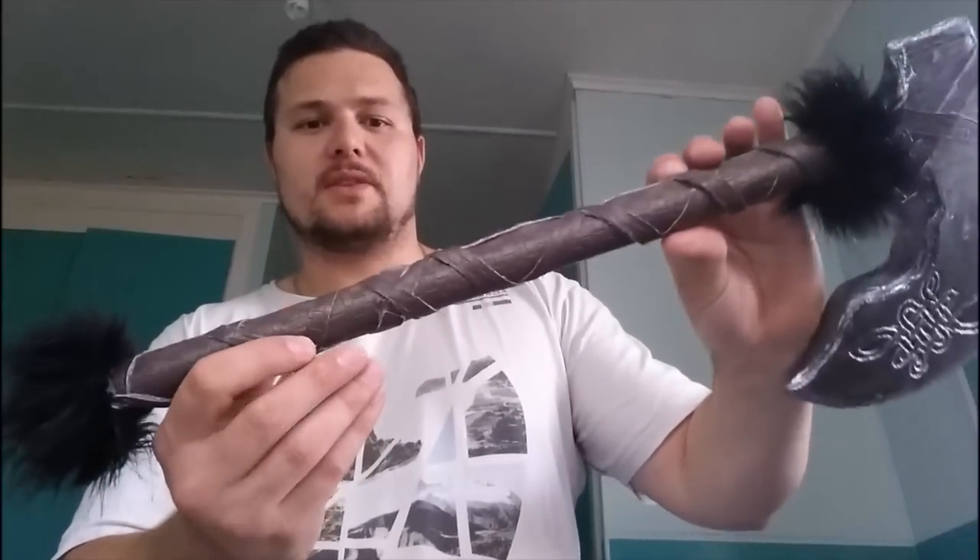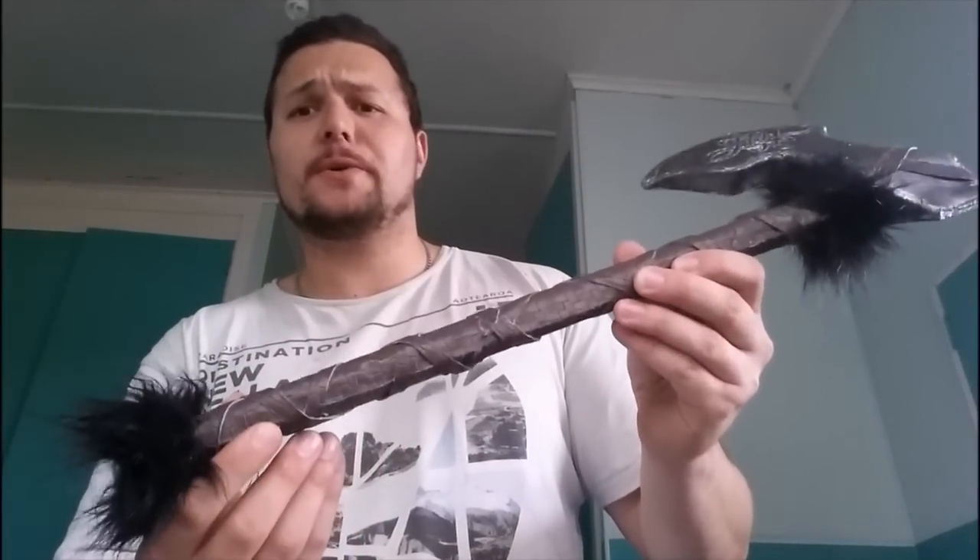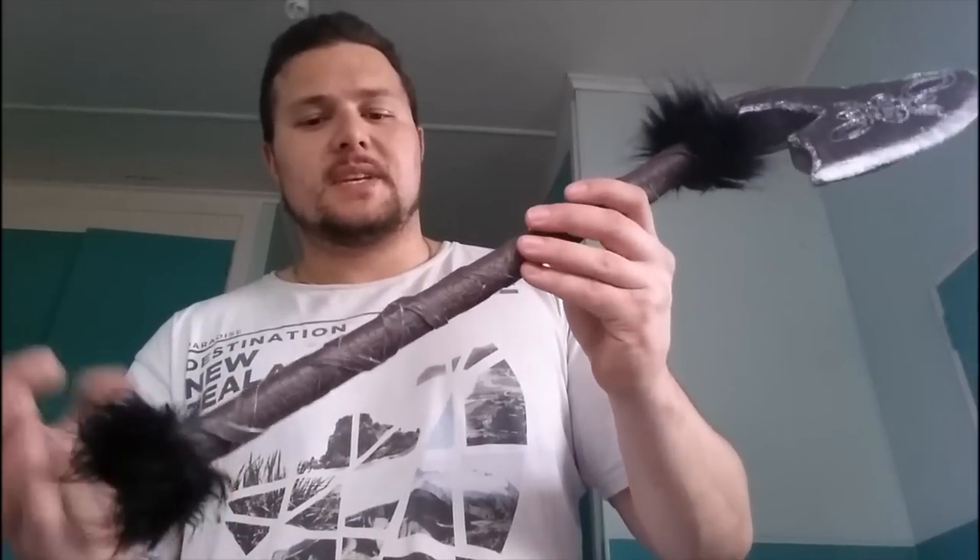She just wrapped the vinyl around it, glued it with hot glue — you could use any type of glue if you wanted to. She wrapped individual pieces around as well. The black fur came off an old toy, just like a furry toy — I think it was a black teddy bear or something like that. She just cut it up, cut off the ears or something, and glued it on with hot glue as well.